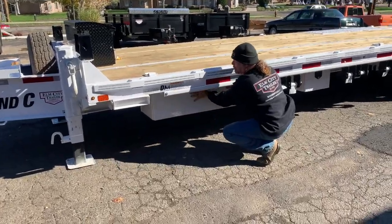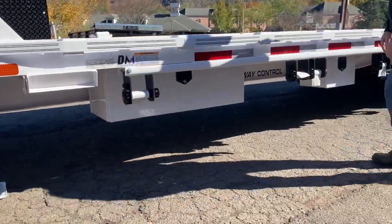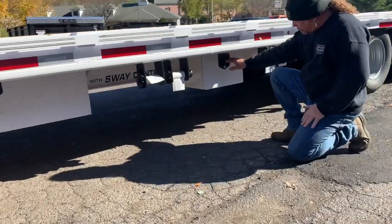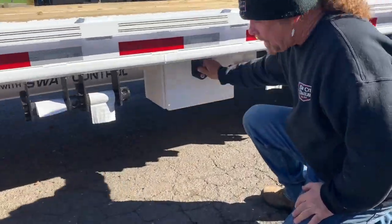The reason they push it under so far is because we got a slide track. Customer ordered slide track, and it's fine — we just added straps. This box is because it's got electric over hydraulic brakes.